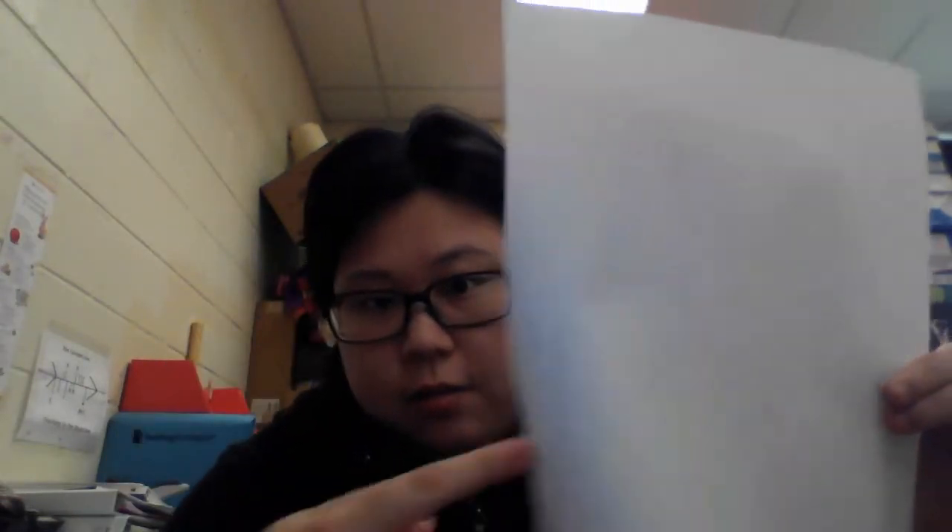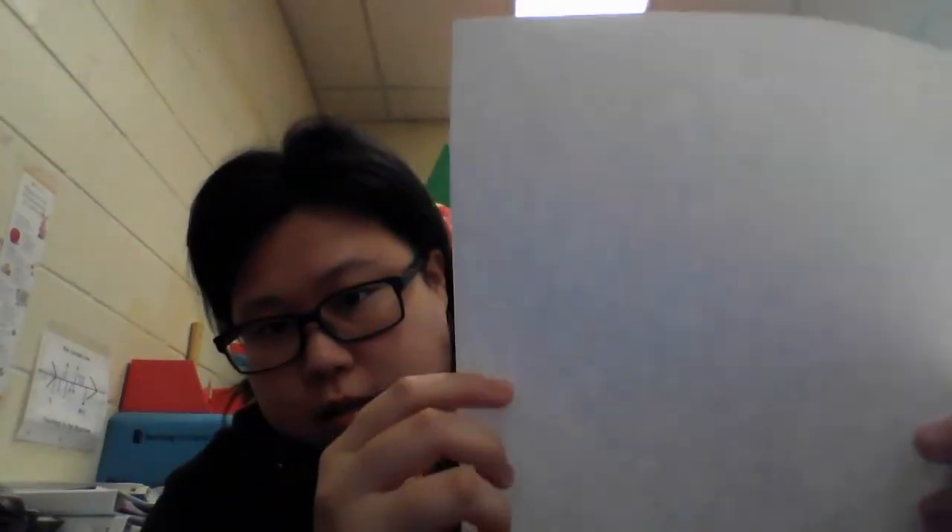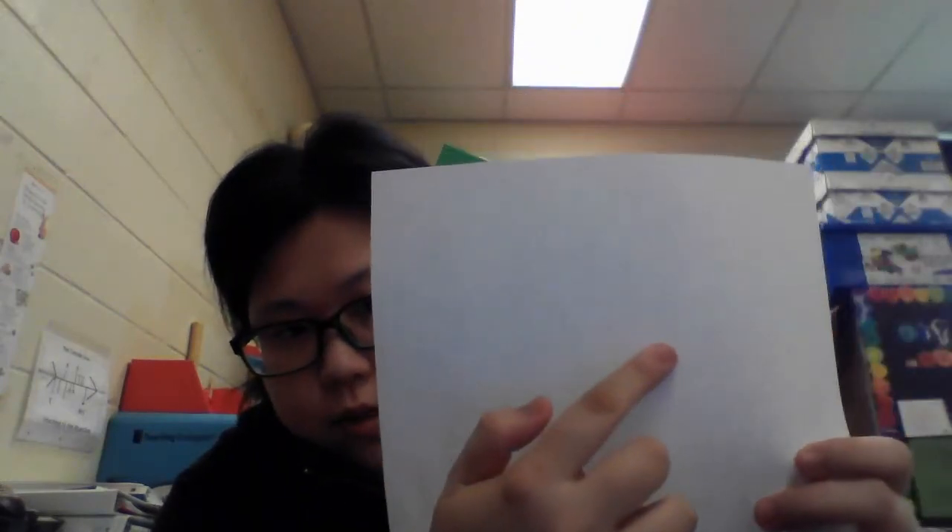After you finish tracing your hand, you can see five fingers on there — one, two, three, four, five. And draw your wrist too, this part.